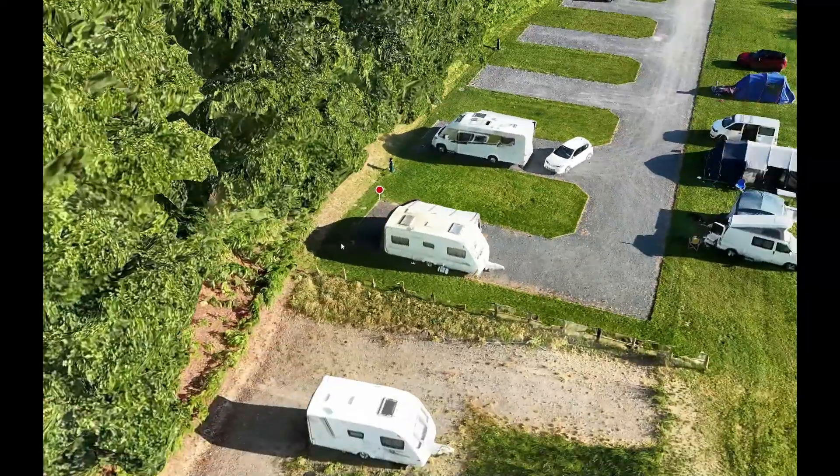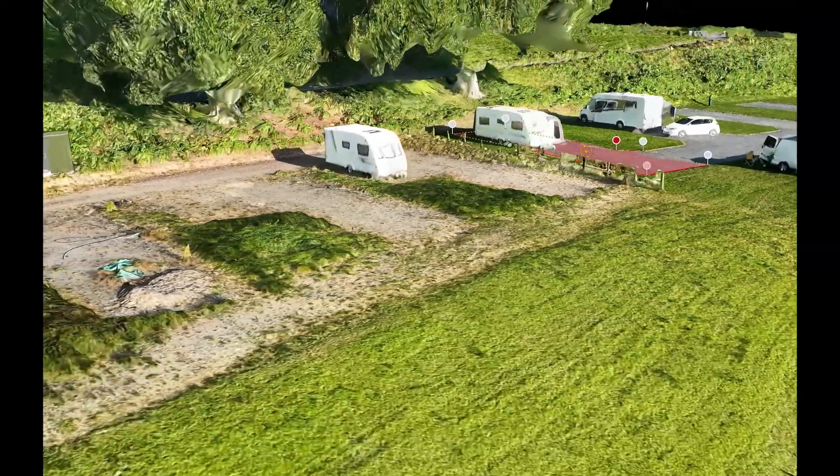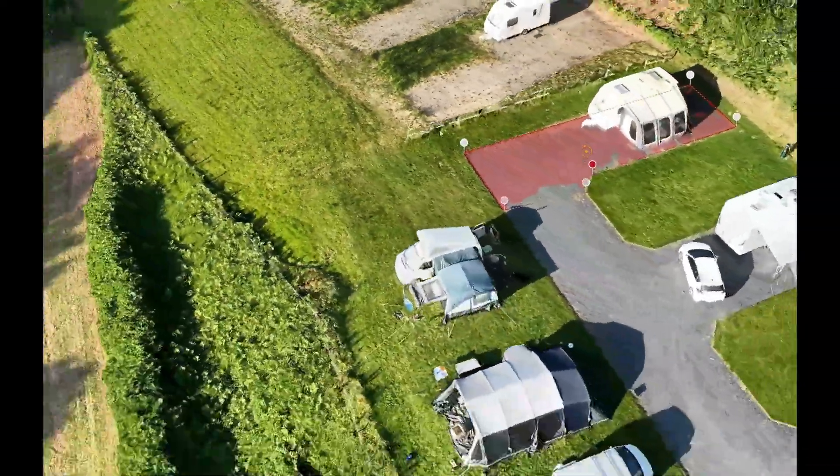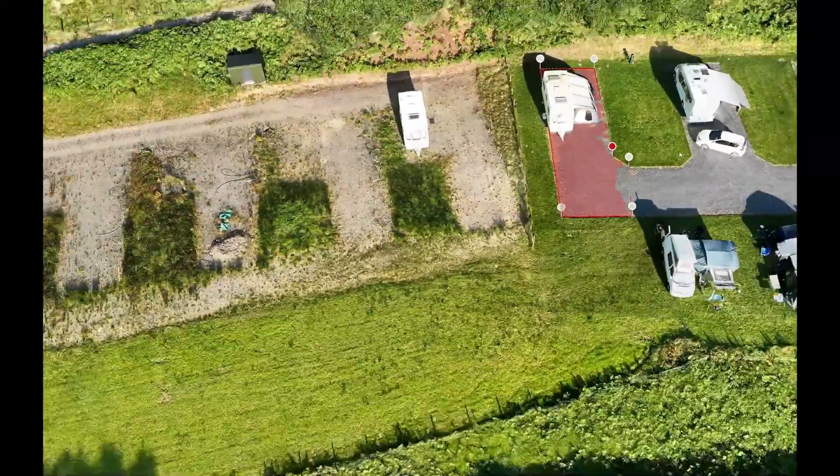Now this is where our drone tech truly shines — by creating a full detailed 3D model of your site. With old school 2D maps, what do you do when you need to see what's happening under something big like a tree? With DJI Terra, we build a high-resolution 3D model of your entire site.